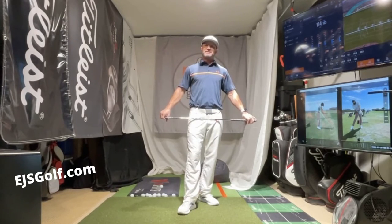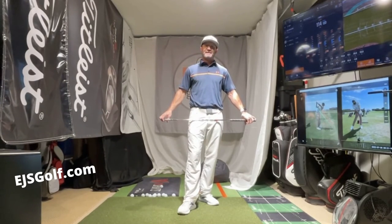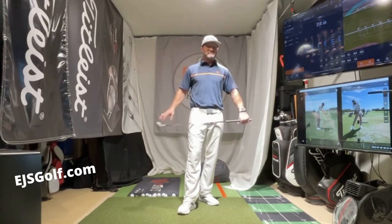Folks, thank you for watching. Eric Stoll, EJS Golf, EJSGolf.com. Let me know if you have any questions. Thank you and I appreciate you watching.